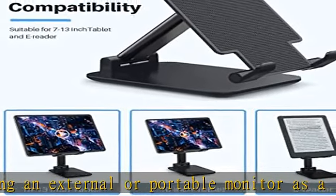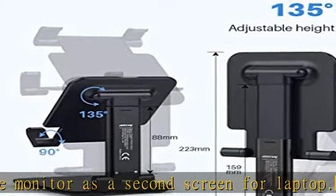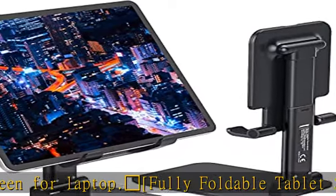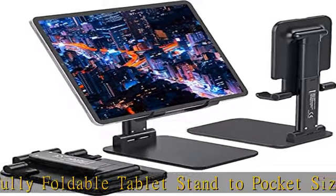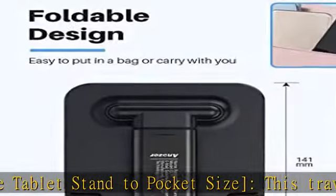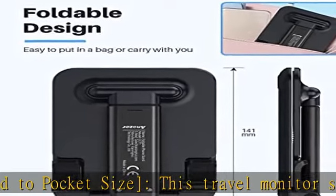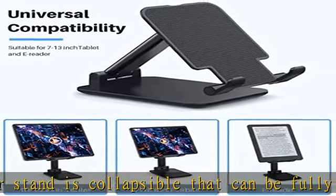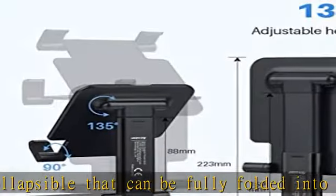Multi-angle and height adjustable, the tablet desk stand is extendable in height from 3.16 to 6.26 inches, with the whole stand reaching up to 8.18 inches. The tiltable clip lets you customize the angle from 90 to 135 degrees for the most comfortable viewing angle, effectively helping you relax your back and neck.